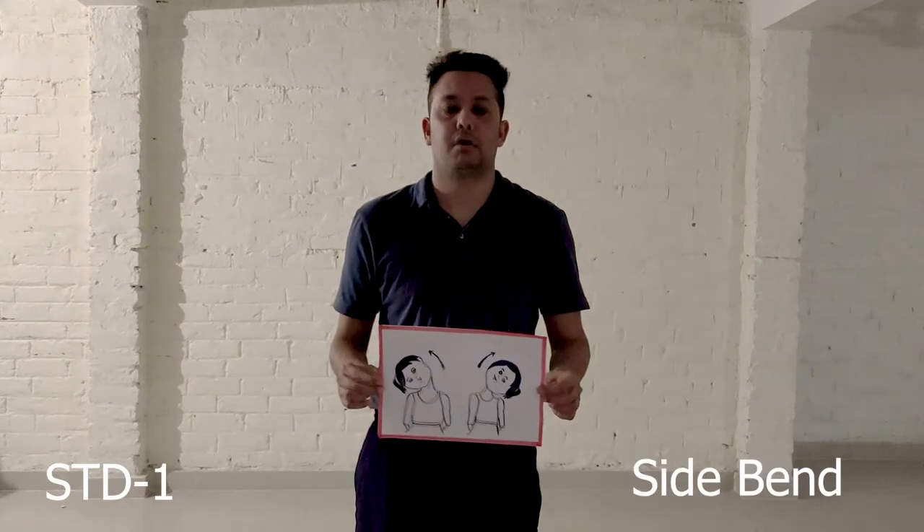Good morning students and welcome to standard 1. I hope you all are fit and fine. Today I will be teaching you a few more exercises. So join me and let's start the exercises.